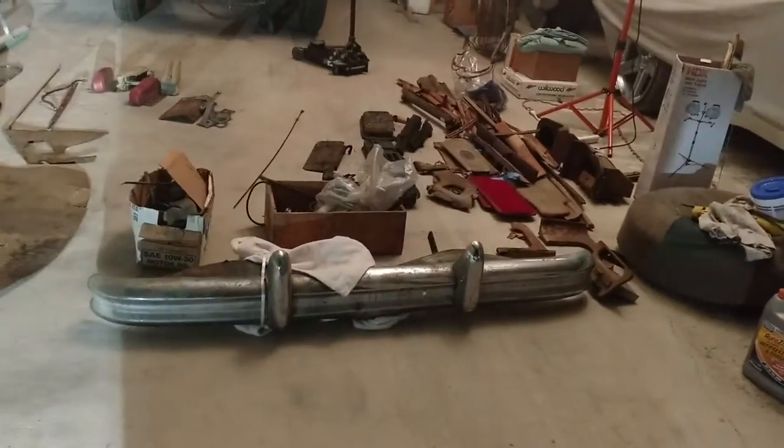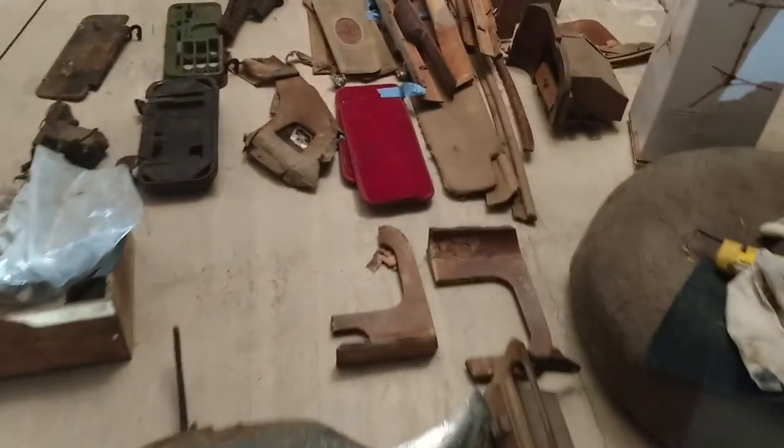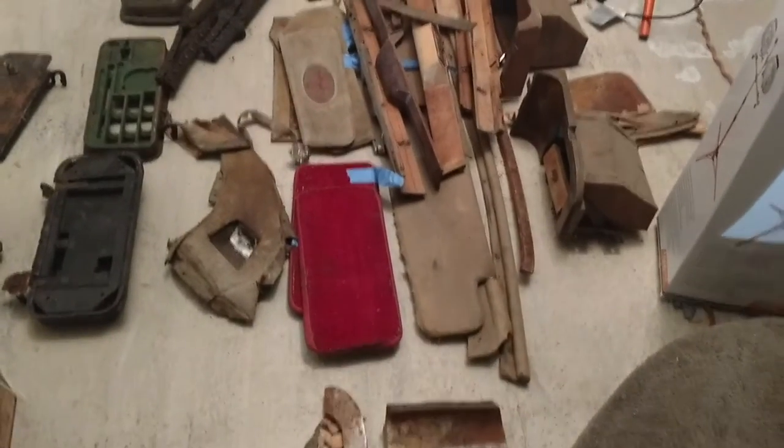The next project: a 1950 Jaguar Mark II. This is from a time period when the car was made with as much wood as it was metal.